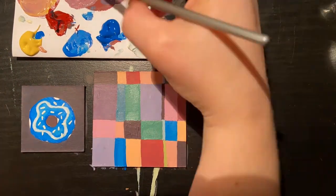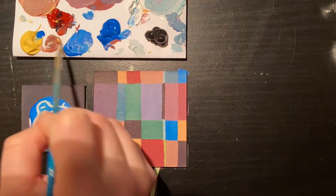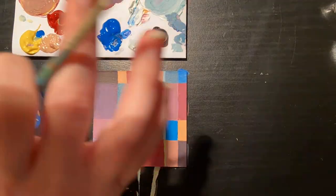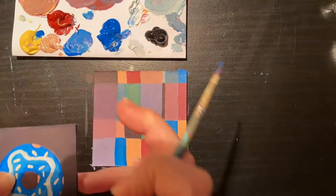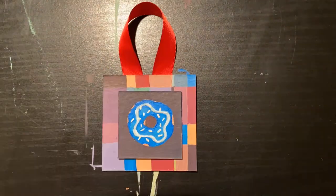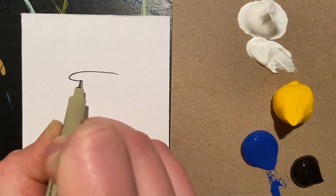I chose for my first one to be a donut. I love donuts and I thought this would be fun. My second one is going to be a pattern, and I decided it would be fun to lay a pattern underneath the donut so I would layer them both. In this section, I'll take you through step by step how to make a canvas bike.